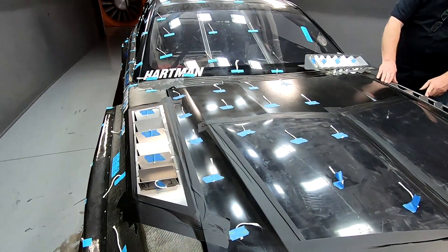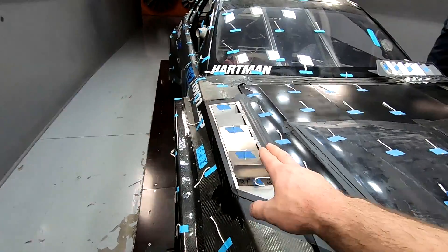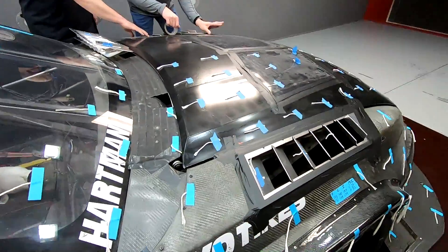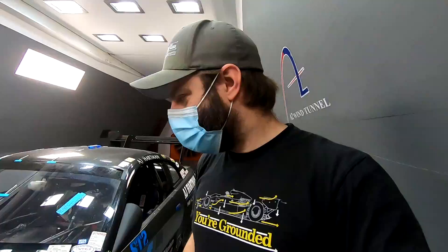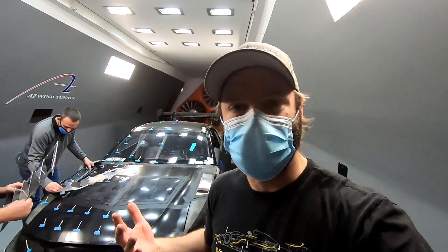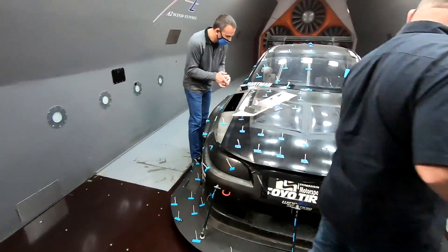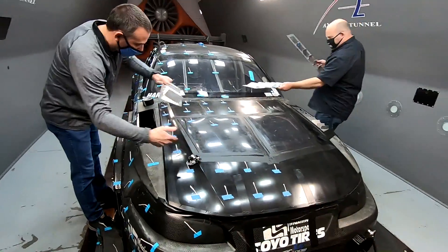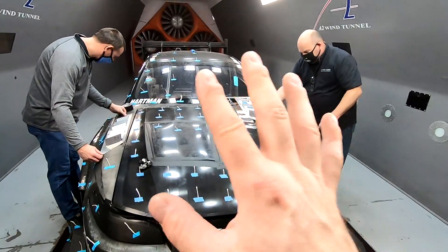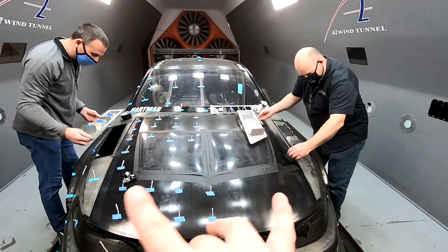We're running the RT trim now — run eight — which has a slightly bigger wicker and a different blade orientation. Just done run eight, already on to nine. The RX is their big ones, which we tested on the E36 and got good results with, so now we're trying them on the fenders in this situation.